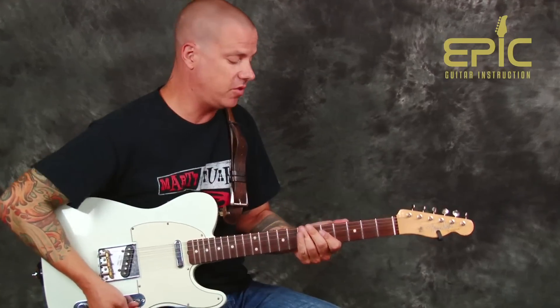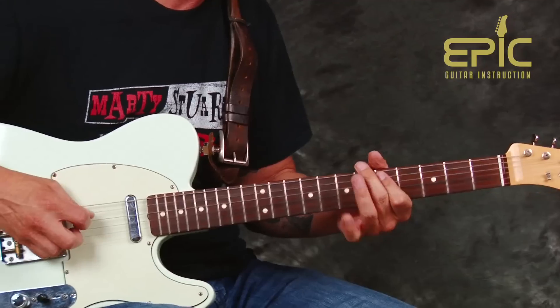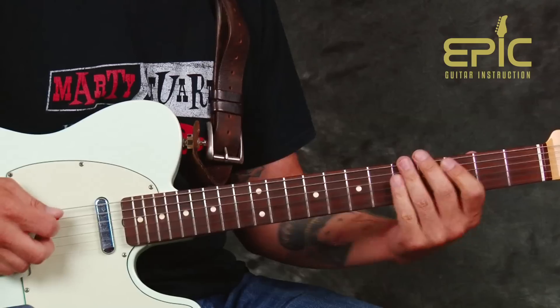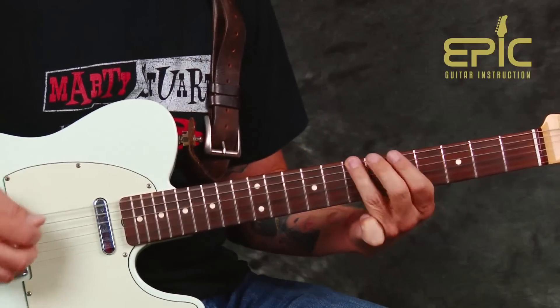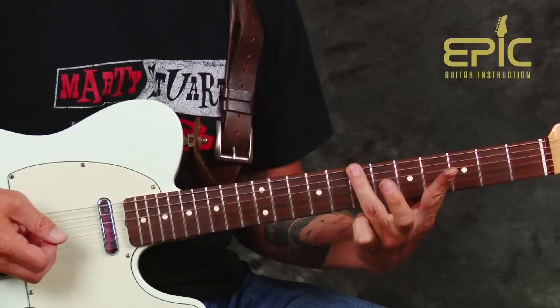Let me play the whole thing up to speed. And that's how we're going to get out of that. One more time so you can watch it — I'll play it at a moderate tempo. We're going to lead in right there with a G and then work in chromatic five, six, and seven.